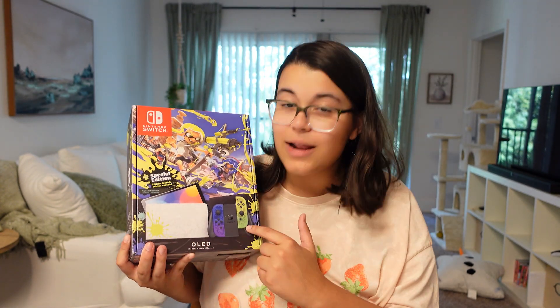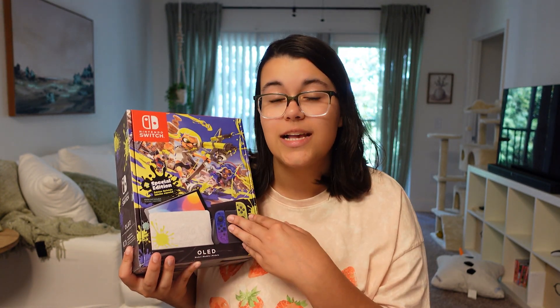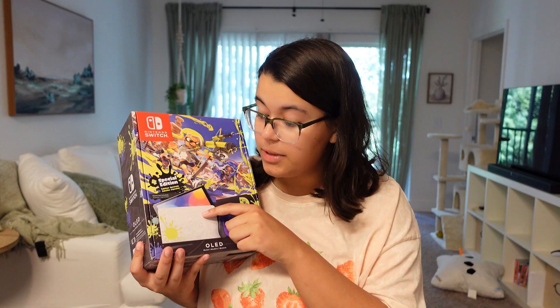It's Skirtbells People here. Welcome to another video. Today we're unboxing the Splatoon 3 OLED Nintendo Switch. This is going to be very exciting — it's a special edition. It has some really cool different items on the actual Joy-Cons as well as the Switch and the dock. Hope you guys enjoy. If you do, make sure you give this video a big thumbs up.